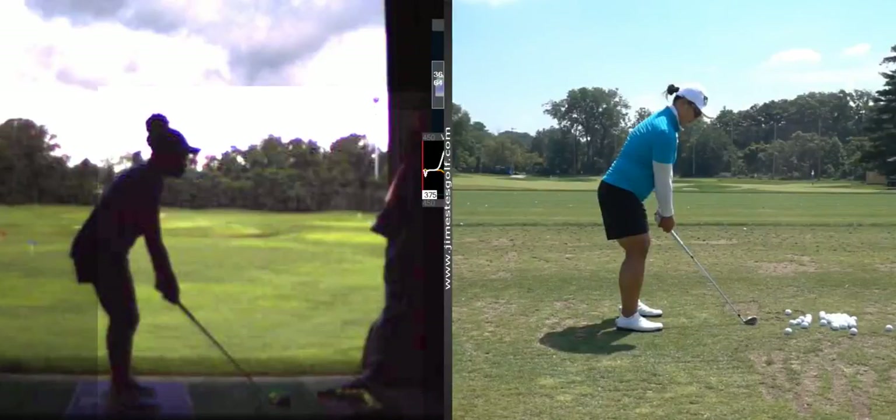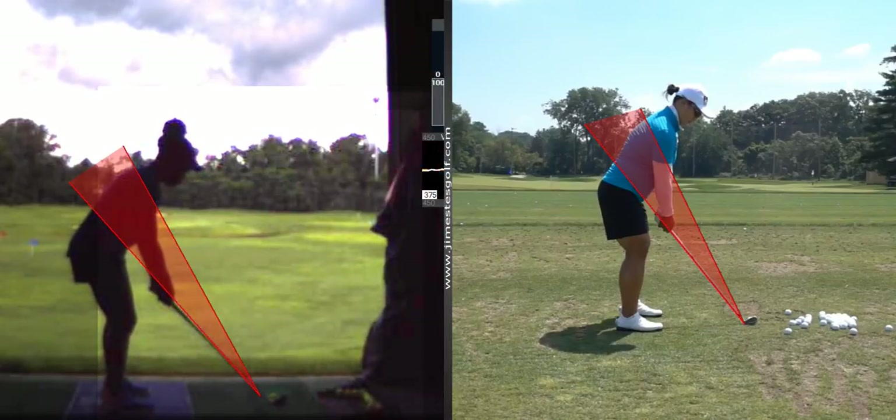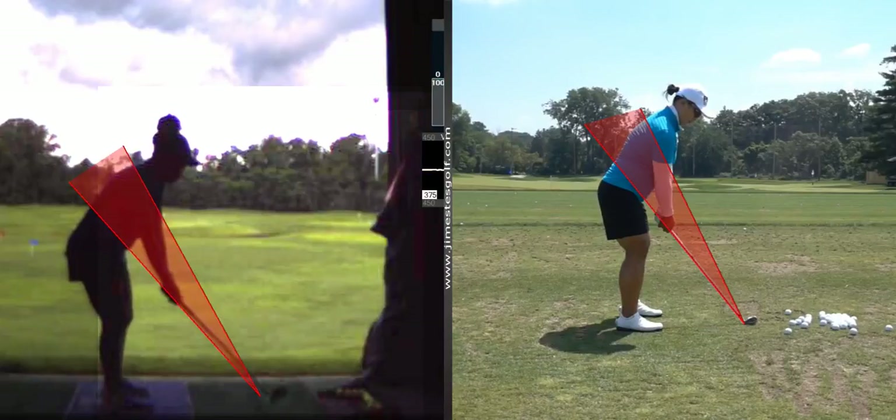We're going to draw a line on the club shaft and then another one through the cone. Now Perry, watch this. You take the club back — see how the club is to the outside? The club head is outside the red cone.